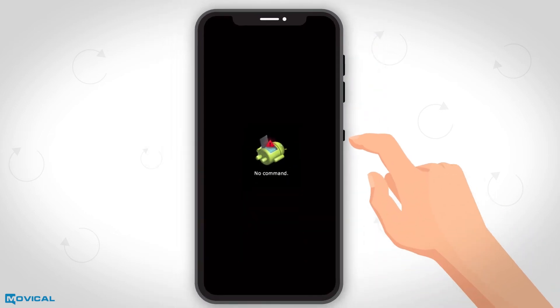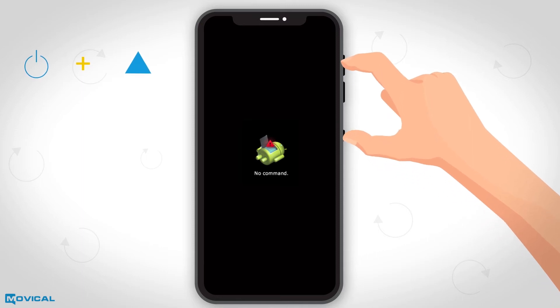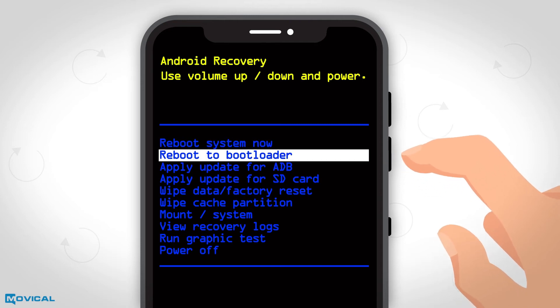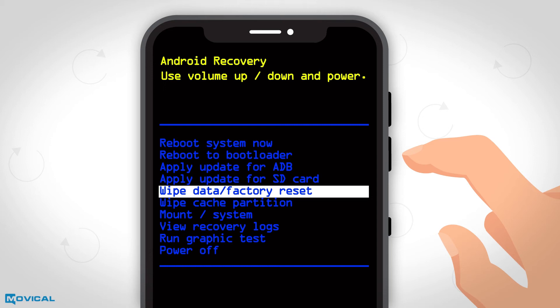When the Android logo appears, we press and hold power and volume up and it will appear in a new menu. Again, we press up and down to move in the menu and we choose the wipe data factory reset option pressing the power button.